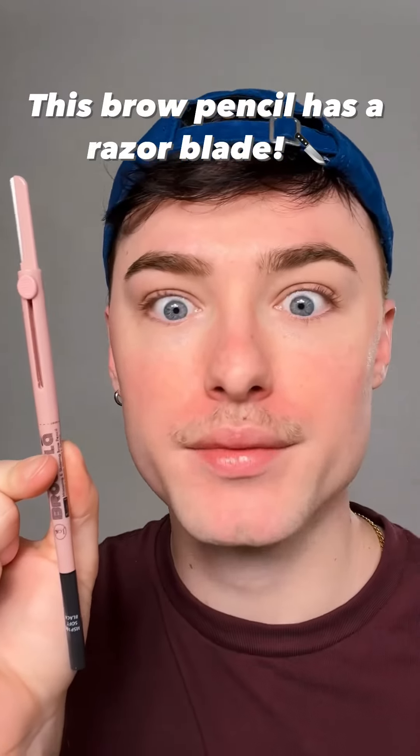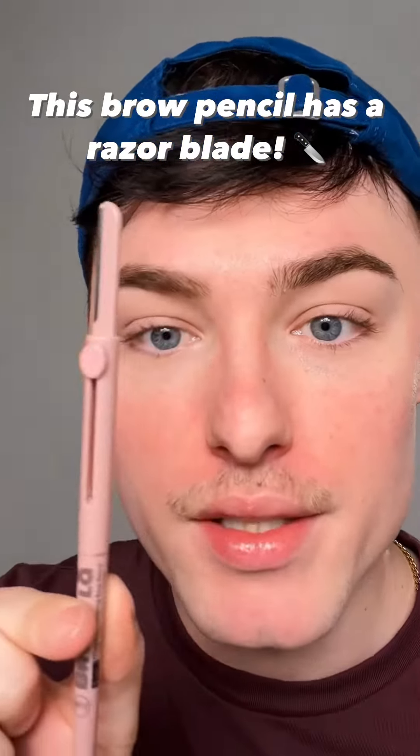I just got brand new brow products from Jcat Beauty. These brow pencils are actually very unique — they have a blade inside so you can shave and shape your brows before you fill them in and clean them up. I love that because I could definitely use a clean up. This is called the Brow La three-in-one mapping and shaping brow pencil.